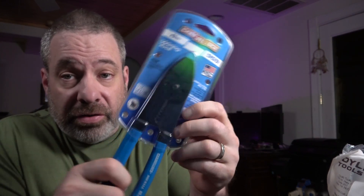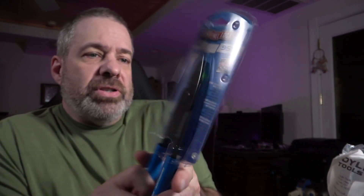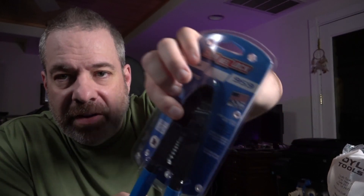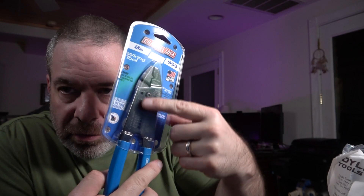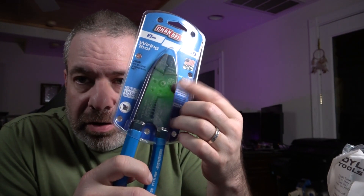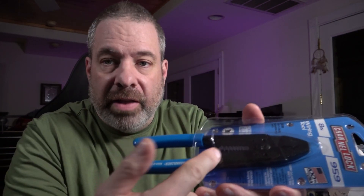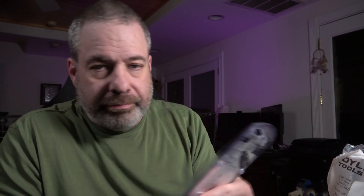I like Channellock because this stuff is made in the USA and it's very good quality. These are a regular pair of wire strippers we keep on the truck. They have a crimping end for insulated and non-insulated connectors. They also have five different size bolt cutters — those five holes you may not have known about. You can thread a bolt in and squeeze the handles to cut the bolt. And of course the stripper holes are there too. Lifetime warranty — I don't know that I've ever seen a broken one.